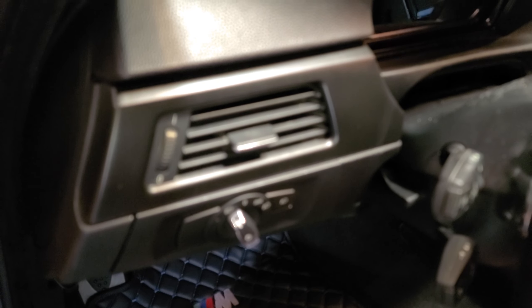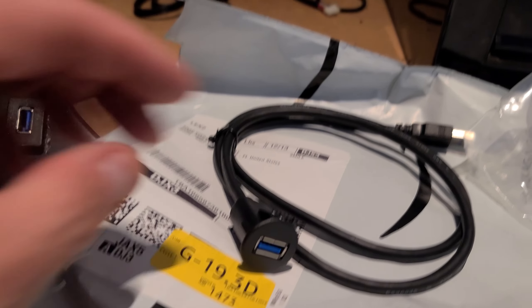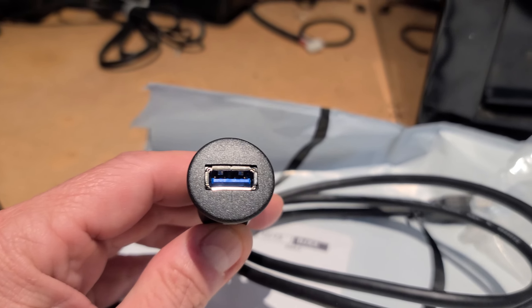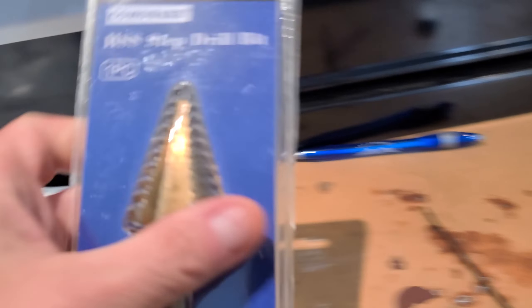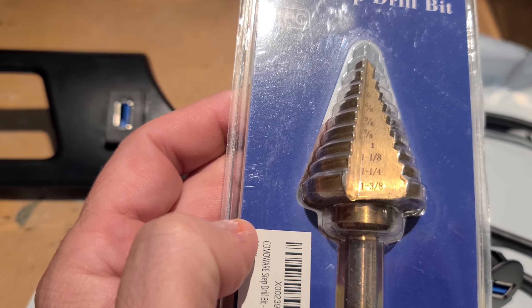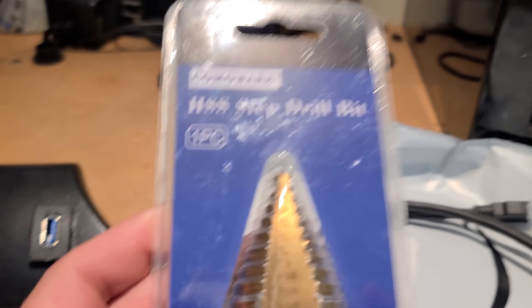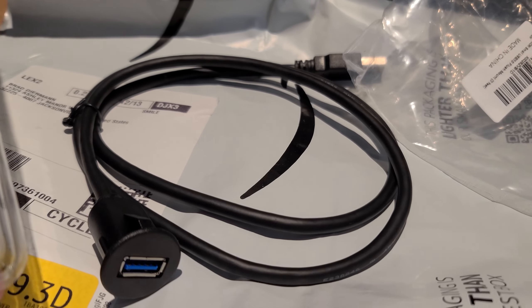Now today we are going to be installing this USB extension cable. I decided this time to just go with round, because it's stupid to do square — then you have to use a Dremel. With round, all you have to do is use the correct size bit or one of these stepping bits. I ordered this KomaWare bit off Amazon and this USB cable off Amazon.